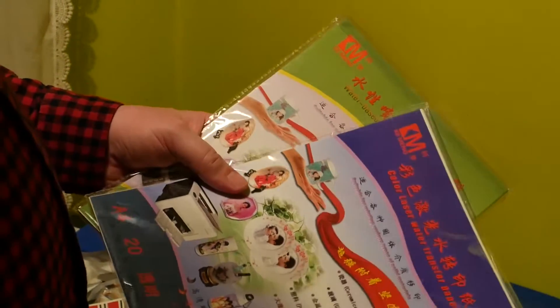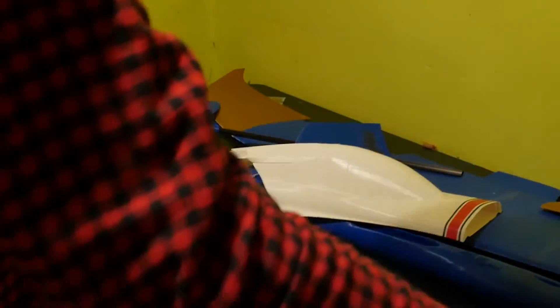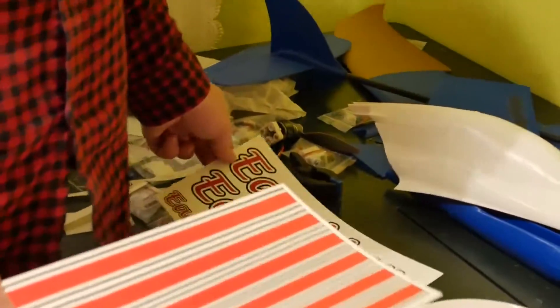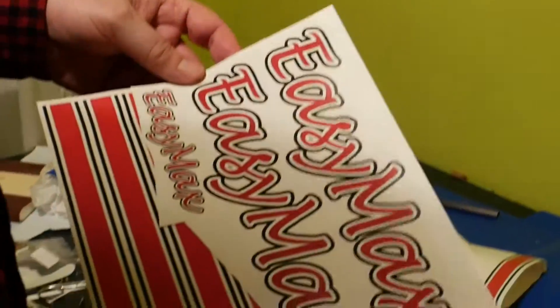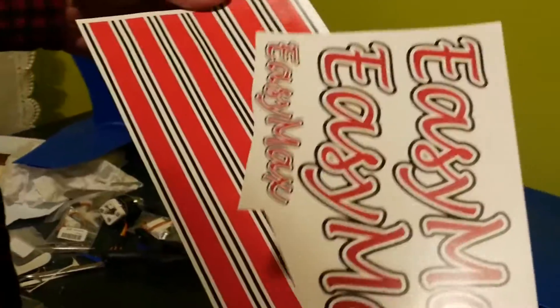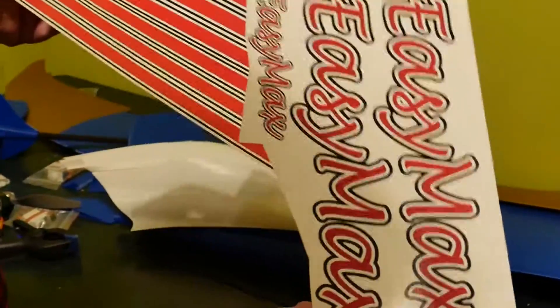You just remove the paper. On the paper you will print the image you want — of course laser paper for laser printer, and inkjet for inkjet. Just design any picture on your computer and print it on the printer.